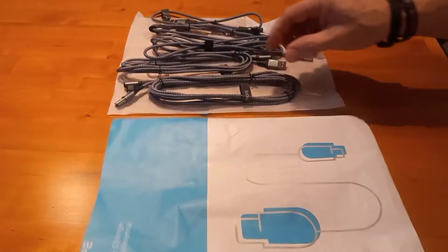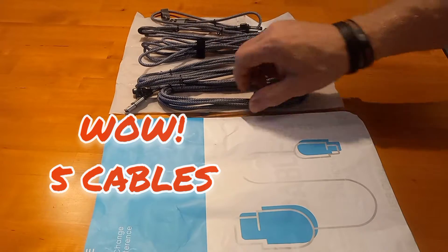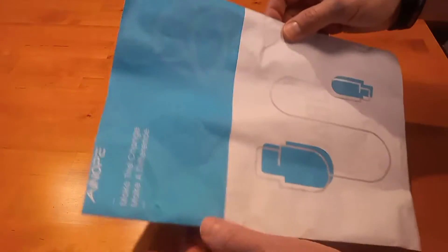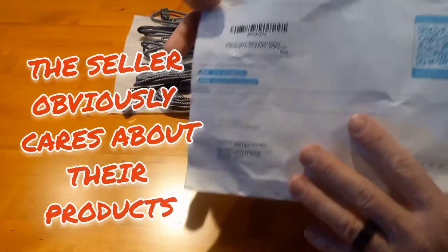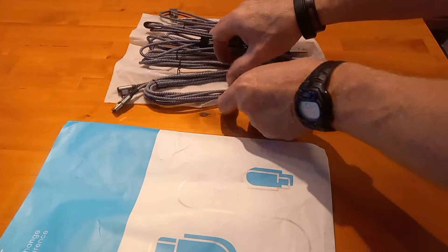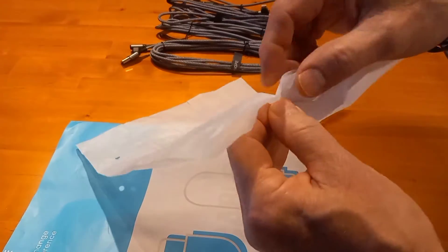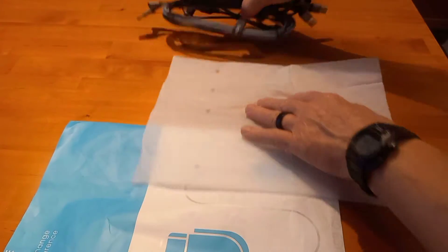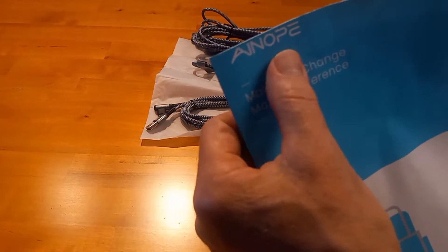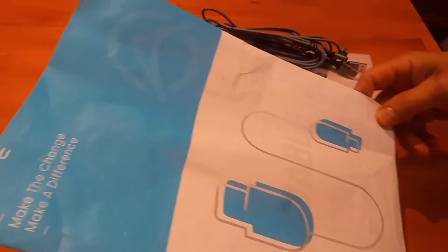Today's video is a review on these five charging cables for a smartphone. I was amazed how well they were packed — came in their own envelope, sealed, with a packaging sleeve that has slots for five different cables. They come in different lengths, which I'll discuss in a minute. The brand name appears to be Opie — I'm not sure if I'm pronouncing it right.